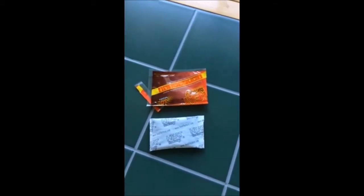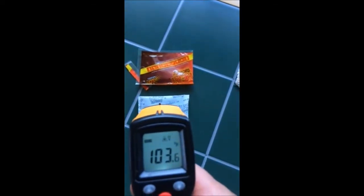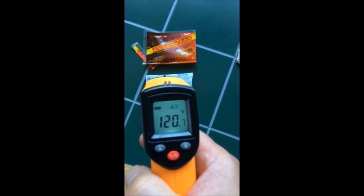I opened up the package about 10 minutes ago. Let's do a temperature check to see where we're at. About 120 degrees. Not bad.